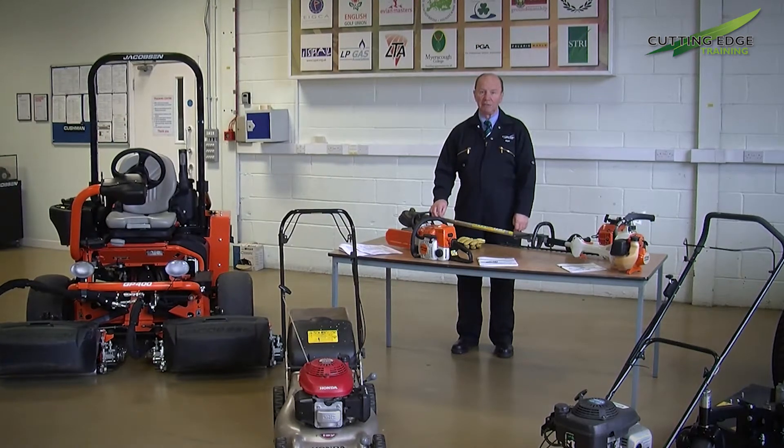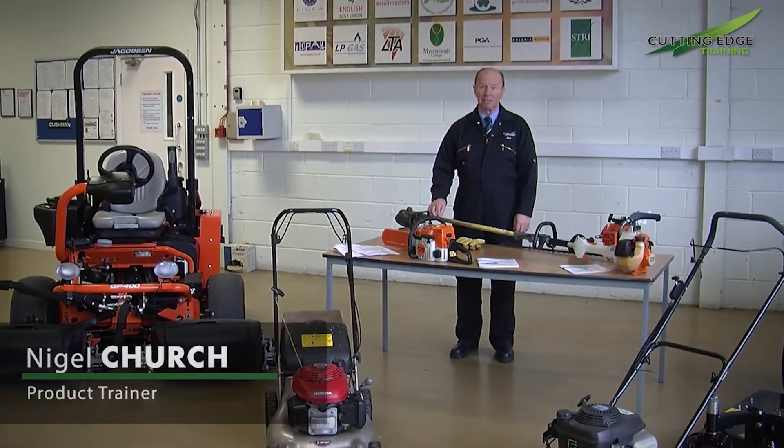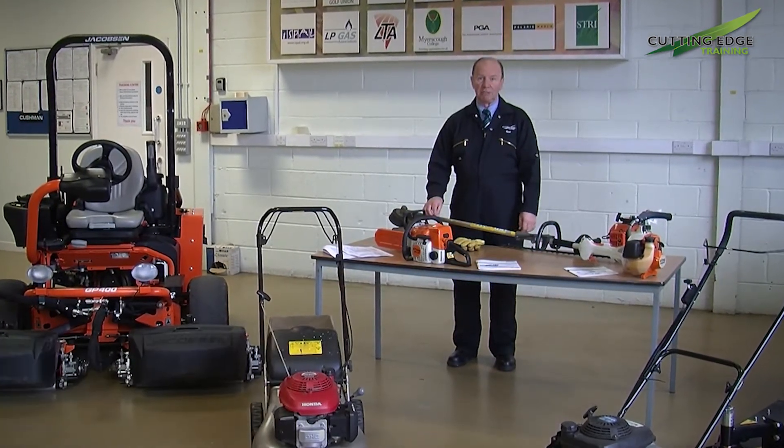Hello and welcome to another in the How To series from Cutting Edge Training. My name's Nigel Church and I'm one of the product trainers. Today we're talking about the levels of vibration.